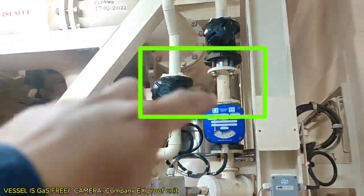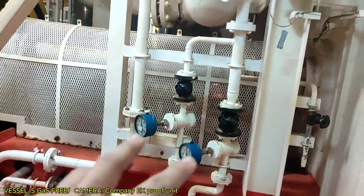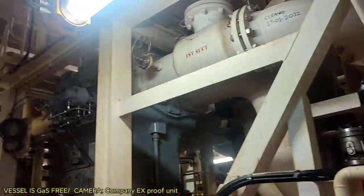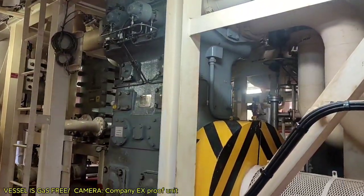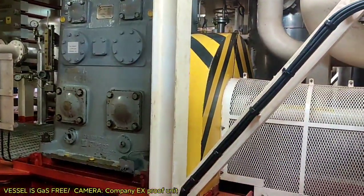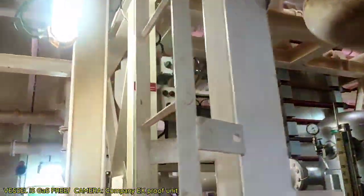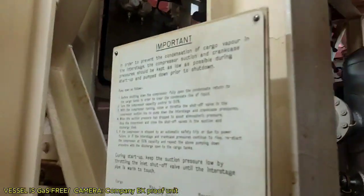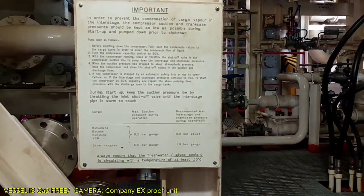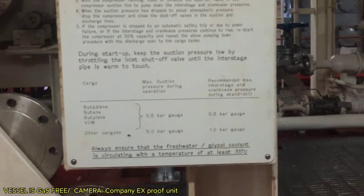There is a flow switch monitoring the glycol. Glycol is an antifreeze or cooling fluid that circulates on the casing or jacket of our compressor. We need to monitor and maintain the glycol at 35°C before starting the compressor — it is like a coolant.